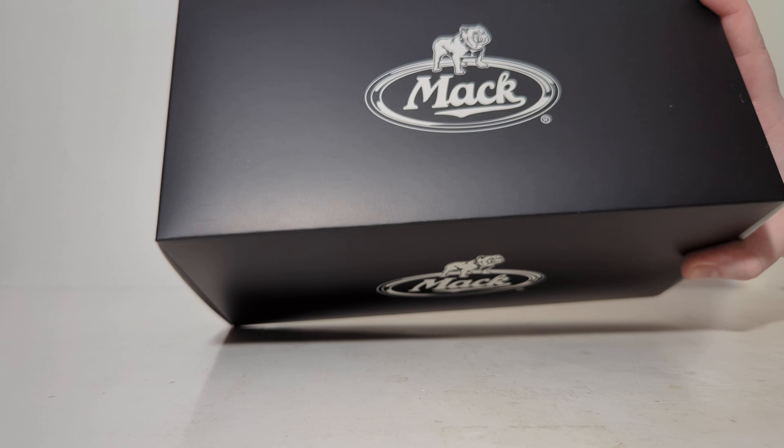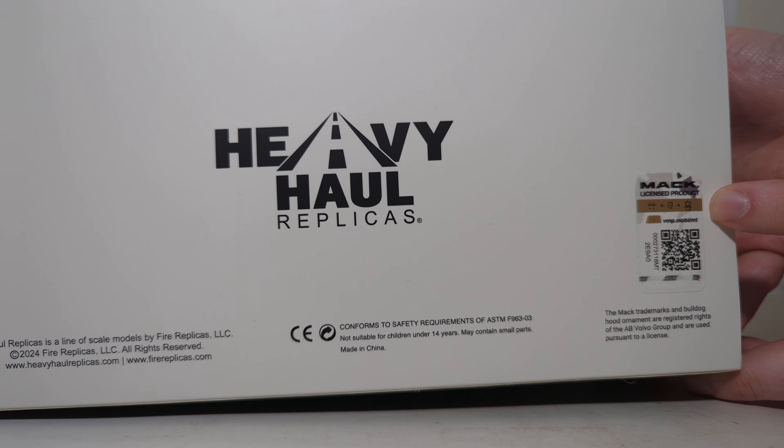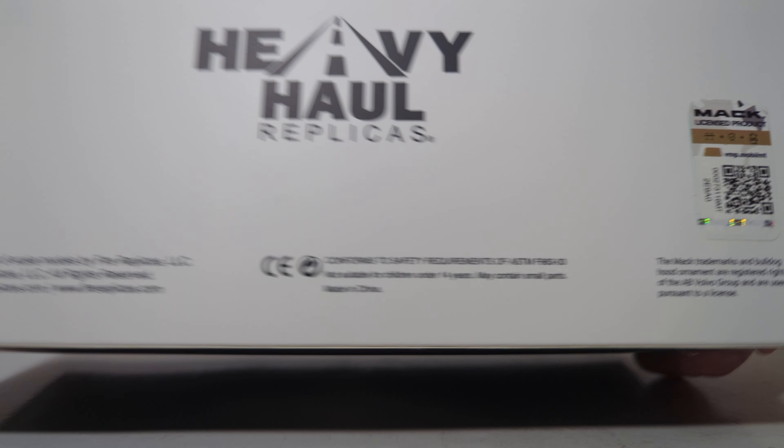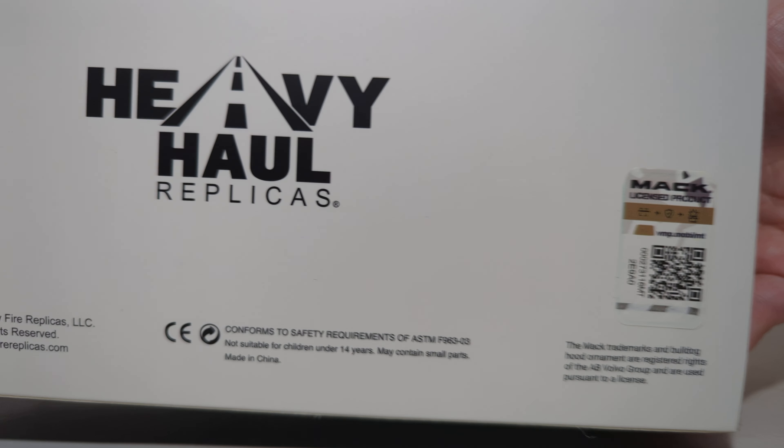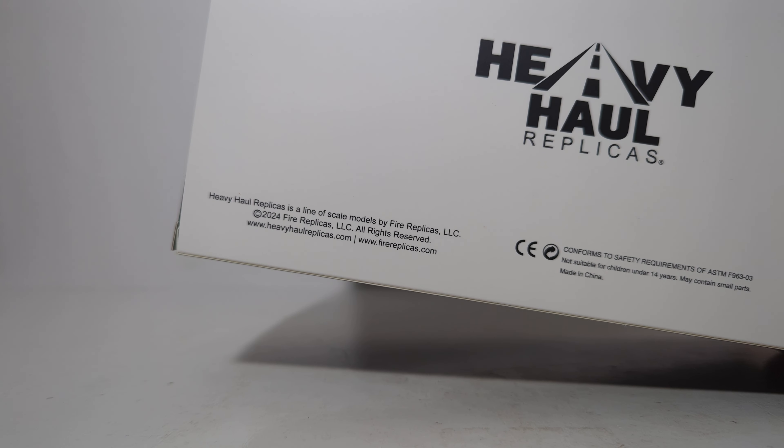Here is the model's actual box — black with the MAC logo. On the bottom, we can see the MAC Officially Licensed Product sticker, the Heavy Haul Replicas logo, and all of the different copyright information. If you're interested in that, please pause the video. For the rest of us, we're going to get this thing open.